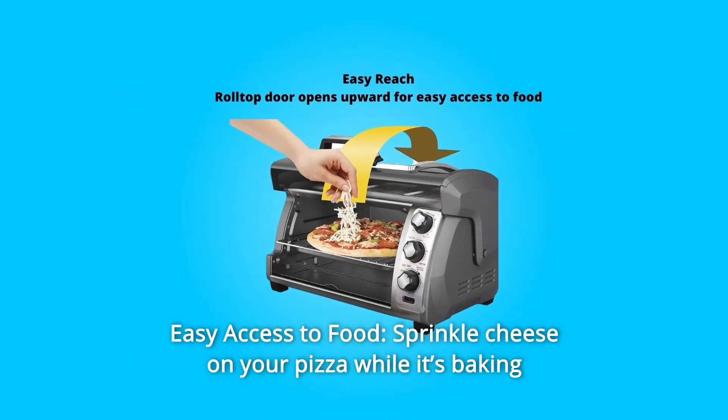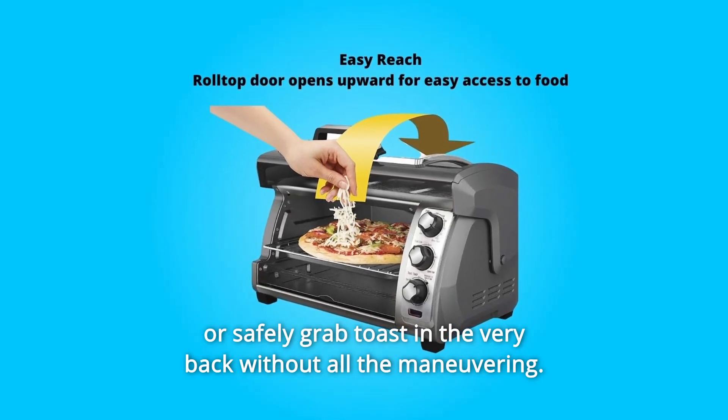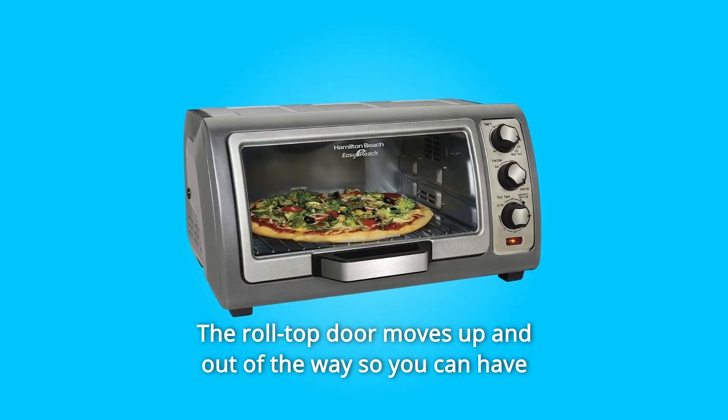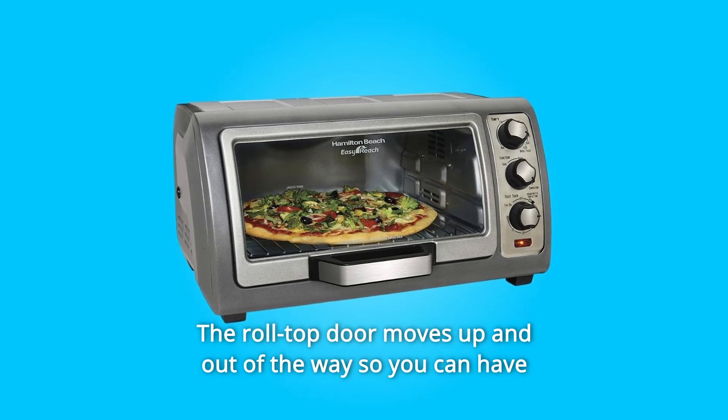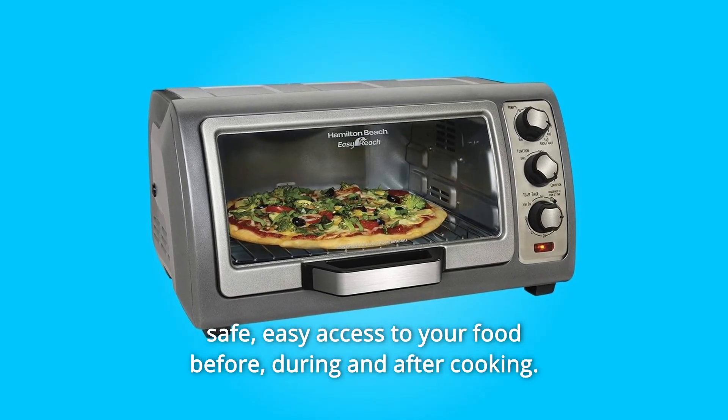Number 4: Easy Access to Food. Sprinkle cheese on your pizza while it's baking, or safely grab toast in the very back without all the maneuvering. The roll-top door moves up and out of the way so you can have safe, easy access to your food before, during, and after cooking.